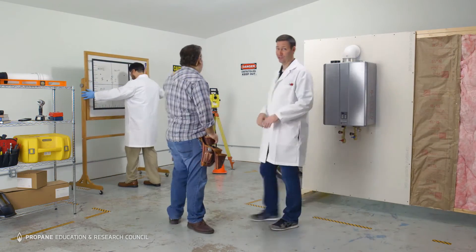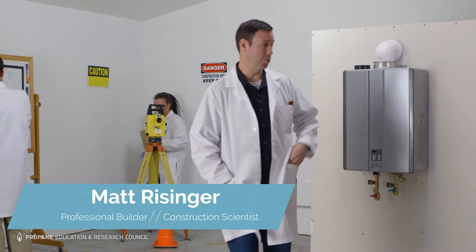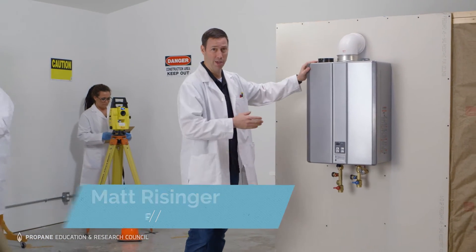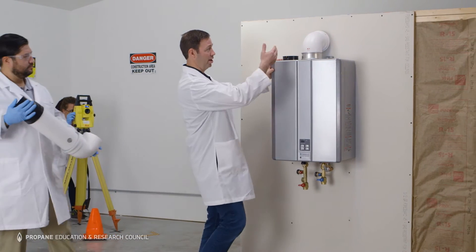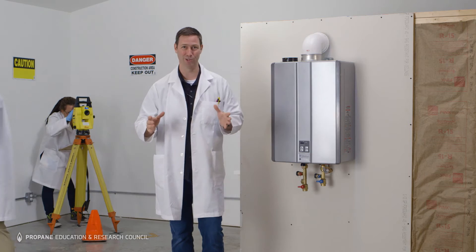Given the tiny footprint of these tankless units, you can actually save quite a bit of space in your house. Hi, I'm Matt Reisinger, construction scientist, and speaking of venting, when we use a propane high efficiency tankless like this, we can vent straight out the sidewall with an inexpensive PVC vent, which means one less roof penetration.